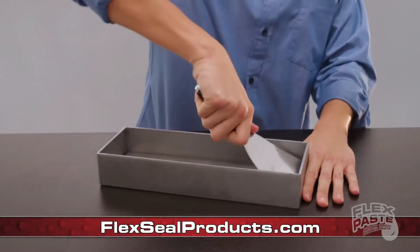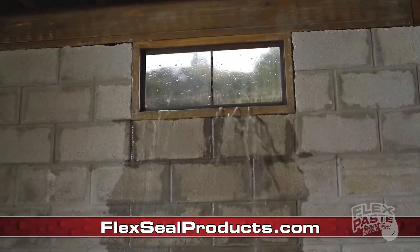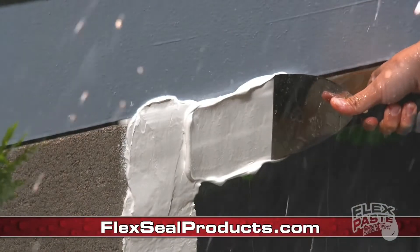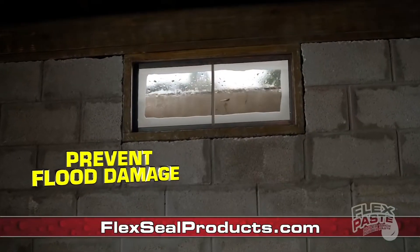And once FlexPaste dries, it turns into a strong, flexible rubber. Storms and floods can destroy your home, but you can push FlexPaste deep into wet surfaces and hard-to-reach areas. Now it's easy to seal up windows and doors to help prevent flood damage.